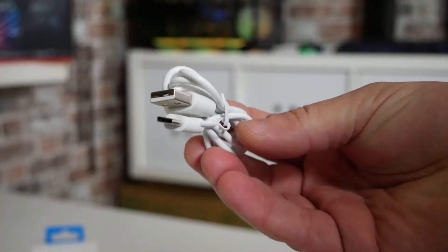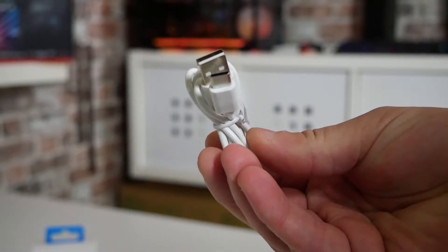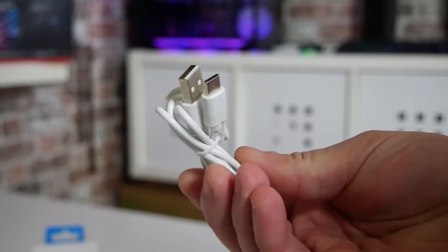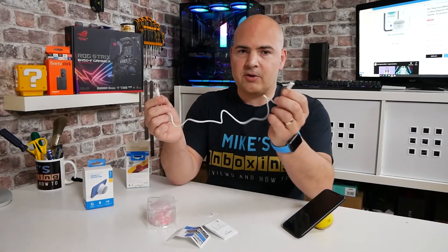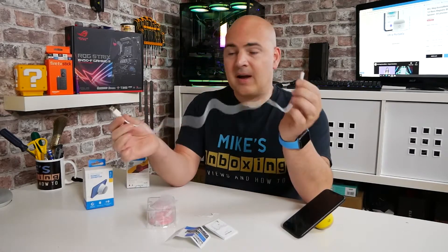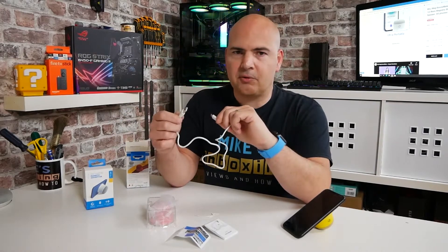Next up is the included USB Type-C to USB Type-A connection. The cable itself isn't particularly long, so you may have to consider this when putting it on your desk. Although it doesn't make a great deal of difference — I've actually got one plugged into the socket down on the floor. Obviously you can use any USB Type-C charging device; you don't have to use this cable. You can use your own cables or maybe a USB Type-C to Type-C — pretty universal these days.